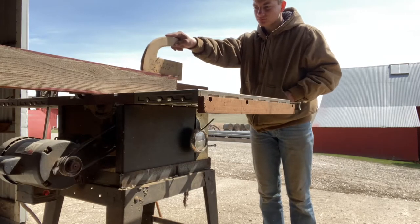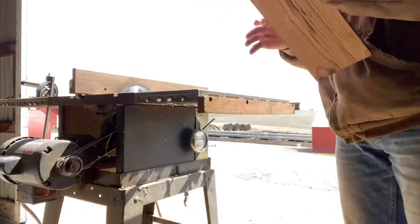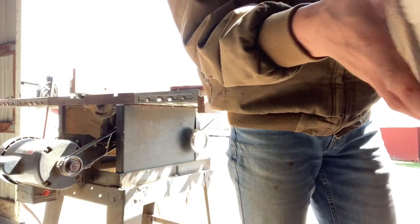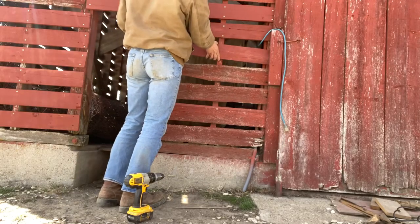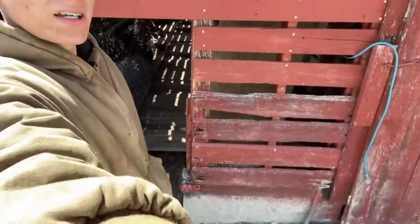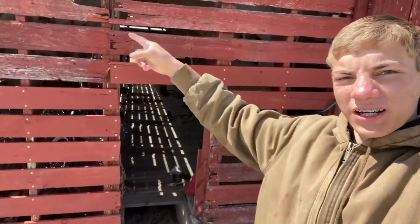I got it trimmed, took about this much off — pretty thin. Now we are done with the corn crib front. We got all those boards put on — that one right there put across. Now let's go see what it looks like from the road.